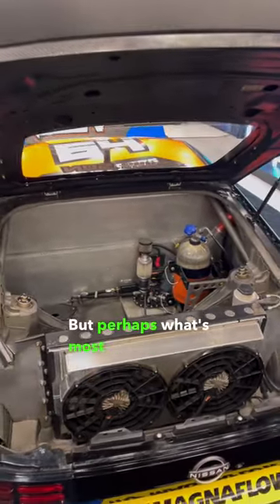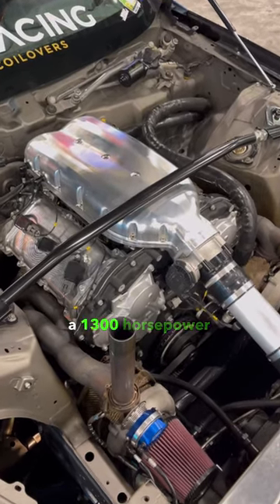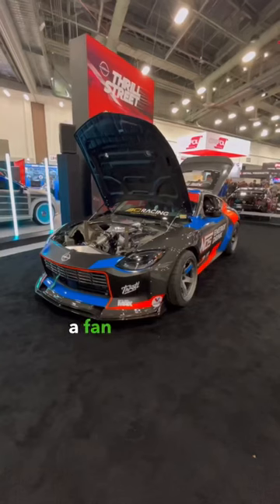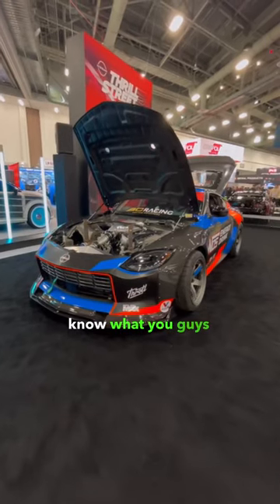But perhaps what's most insane is what lies under the hood: a 1300 horsepower VR38DETT. This car made me a fan of the new Z, but I'd like to know what you guys think of it.